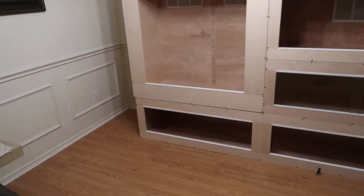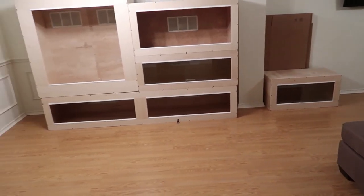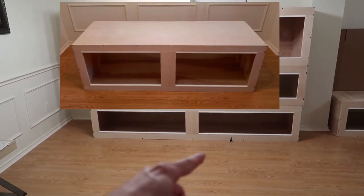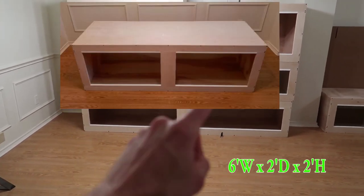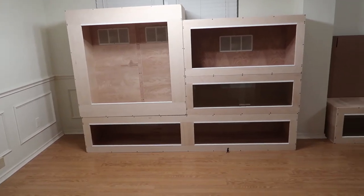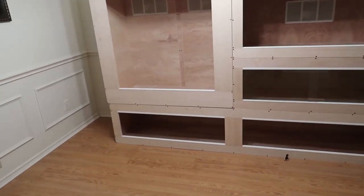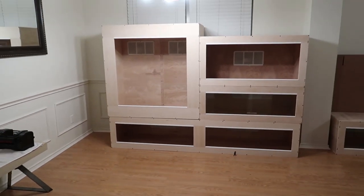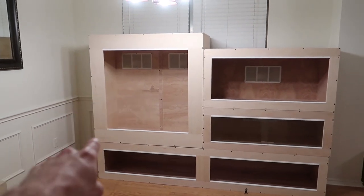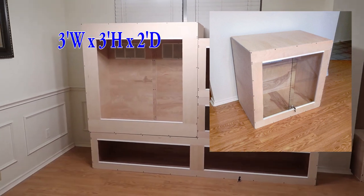There are enclosures not shown here in this room. I also have a six foot wide, two foot deep, and two foot tall do-it-yourself reptile enclosure kit with two sets of dual quarter-inch sliding glass doors — another large enclosure I offer. And then I have another arboreal enclosure, which is three feet wide, three feet tall, and two feet deep.